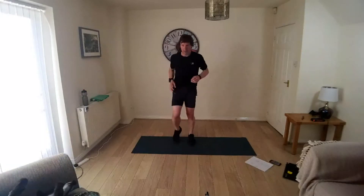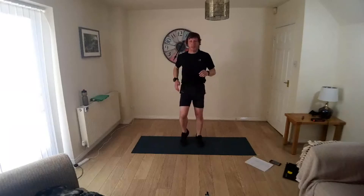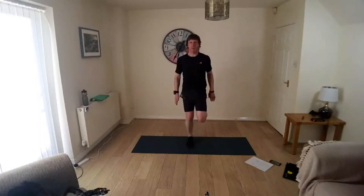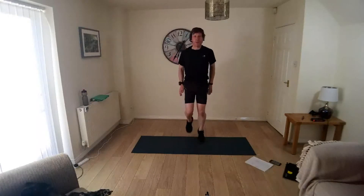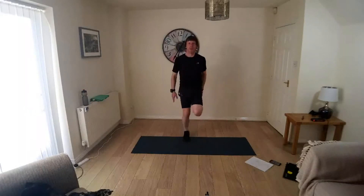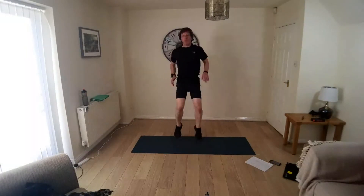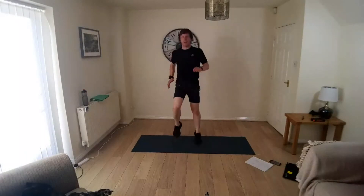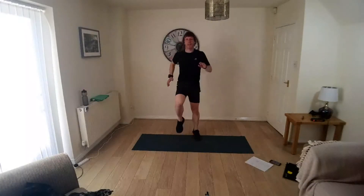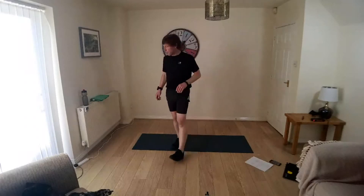Okay, just jogging on the spot. Lift the heels. Lift the knees. Keep going, raise the heart rate. Bring it down, just bring it down, hold it there. Grab a drink, have a little break.